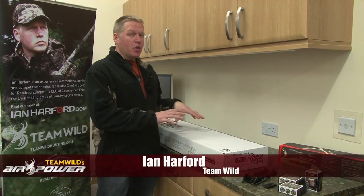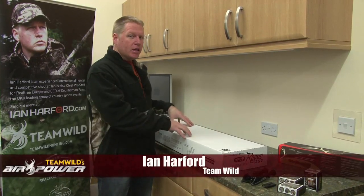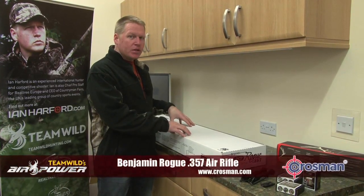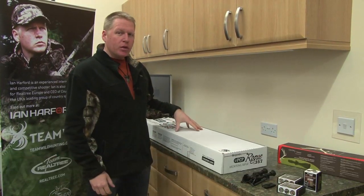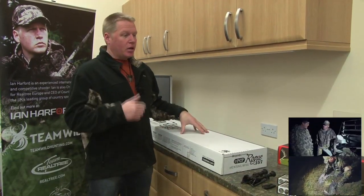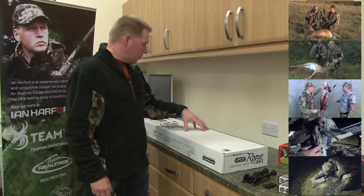I have something in this box that regular viewers should be pretty familiar with. In here is a Benjamin Rogue .357 Big Boar Uber Air Rifle. Now, this isn't the one I took to South Africa with me where I shot rabbits, impala and that huge Red Hartebeest bull.